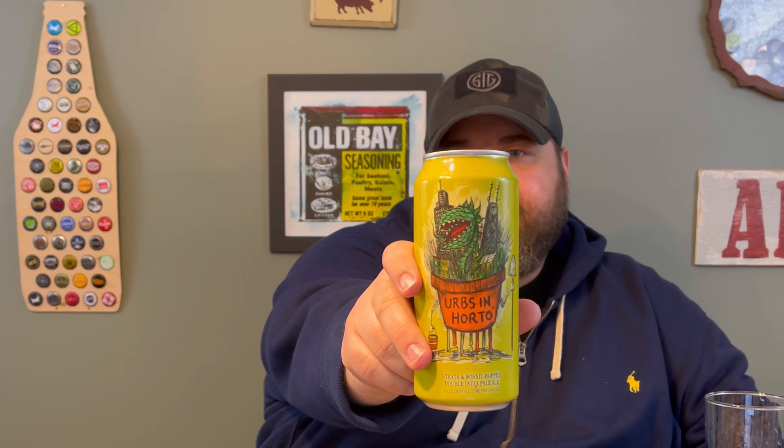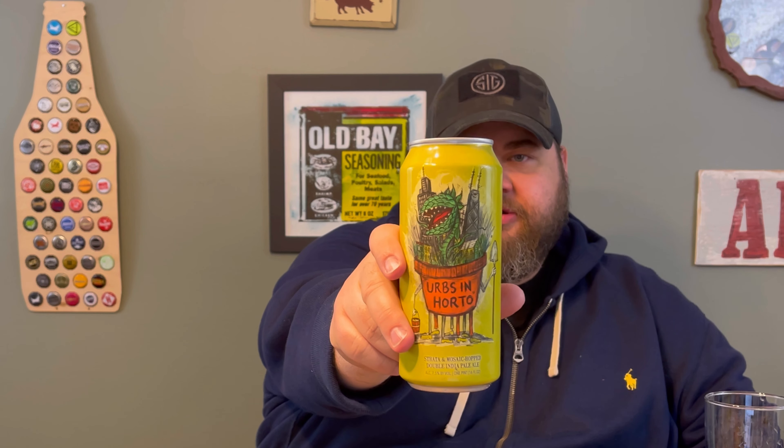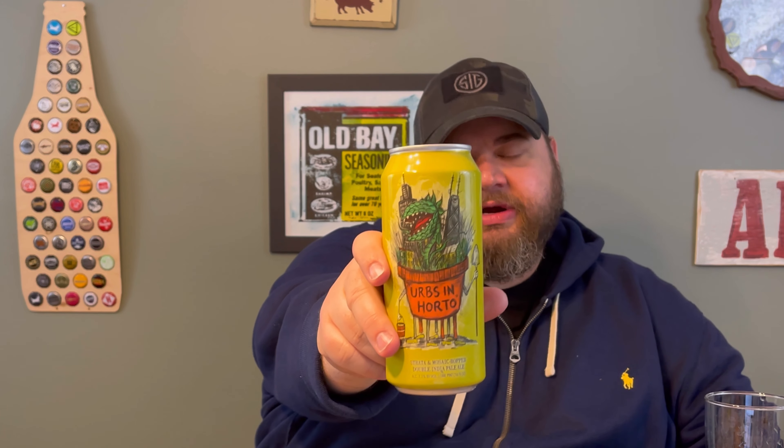So another beer from Hot Butcher for the World, this time it is Urbs in Horto. We've got some great can art from Dan Jitsa — he does all their can art. This time we've got the Andre 2 taking over Chicago. Gotta love that, gotta love the shout out to the local artist. I don't know if he's local to Chicago, but the scene is Chicago and that's where Hot Butcher is from.